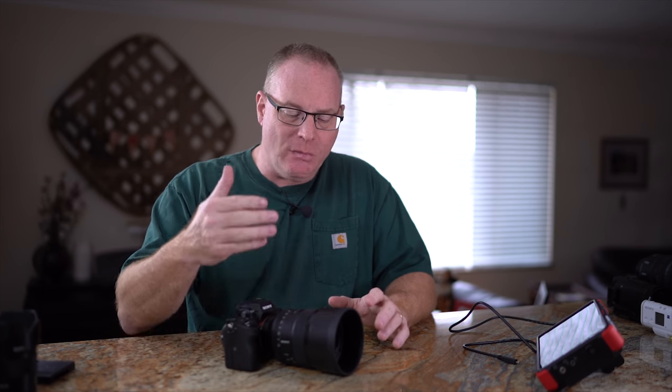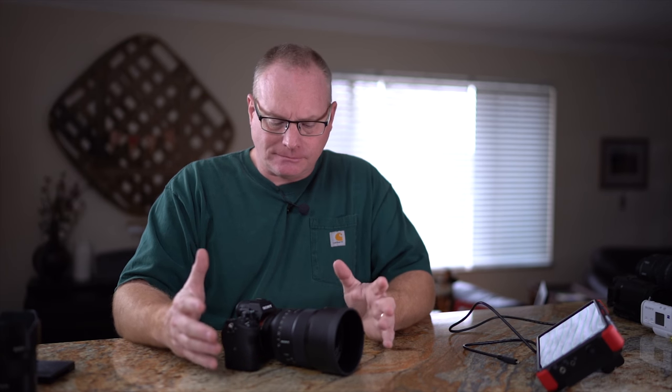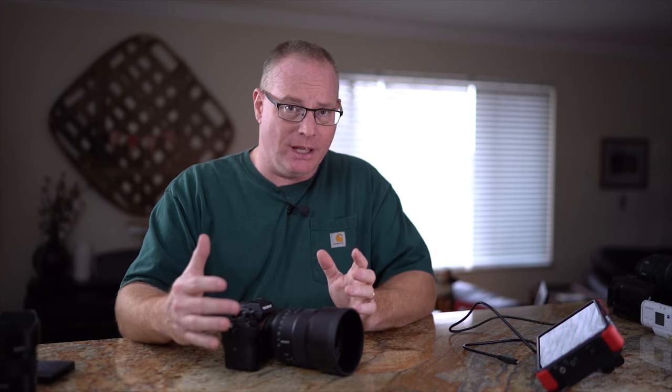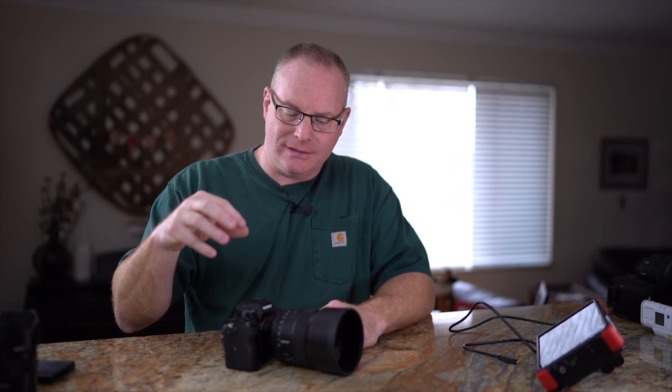There are lots of things to look at, but what I want to do is start from here. Let's assume you already have a Sony E-mount body and some lenses. I've got the 85 1.4 on here, which is a great interview lens. So what can we do to increase the ability of this camera to really up our production value?